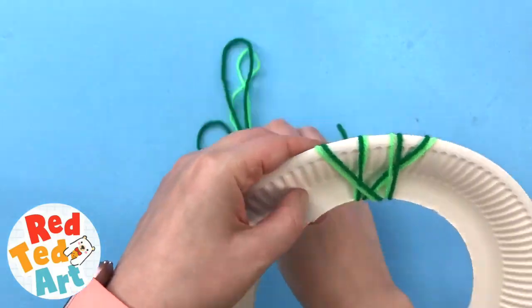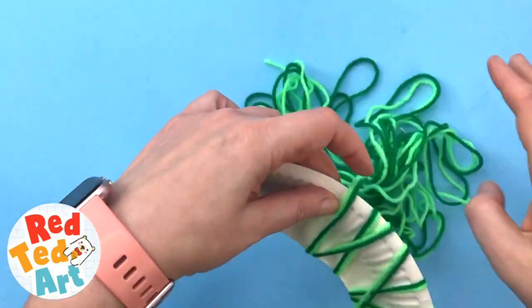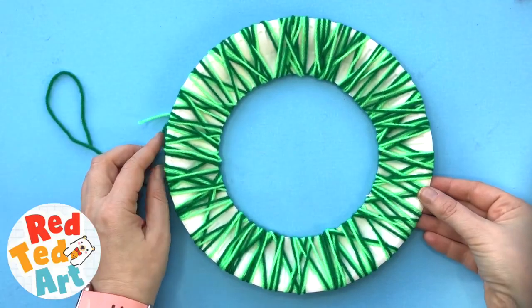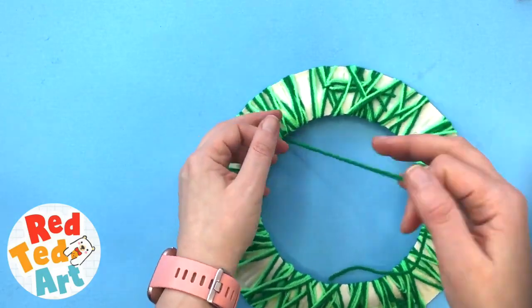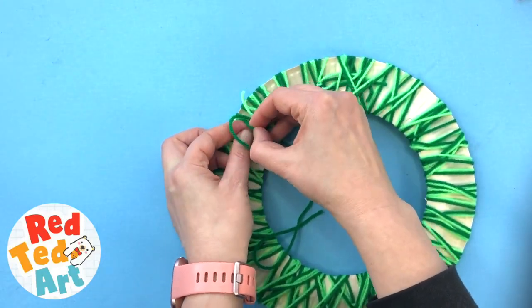I think it's quite nice to crisscross — not do it super neat. Just get it going round and round. I think this is enough, but you can do more or less, it's up to you. You can, of course, paint the paper plate green. Now one's slightly longer than the other — that's not a problem. I'm just going to tuck it in behind and knot it off.